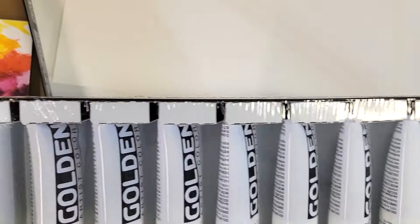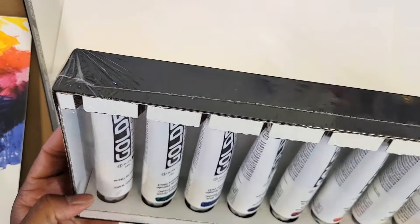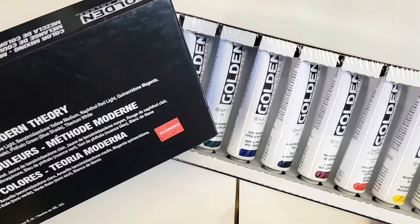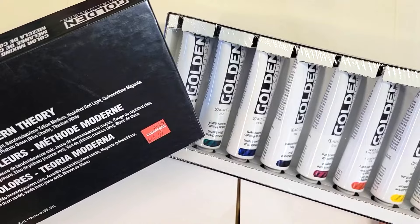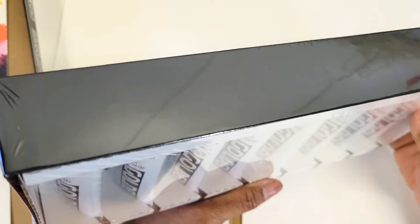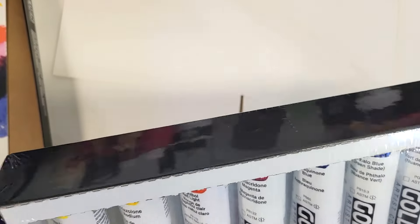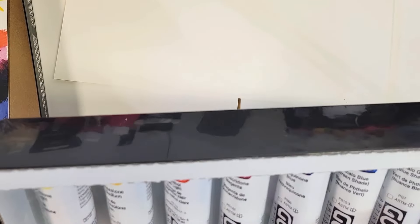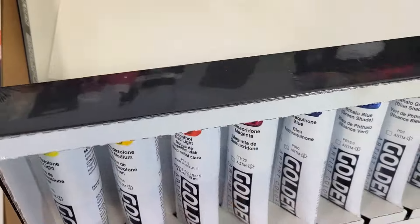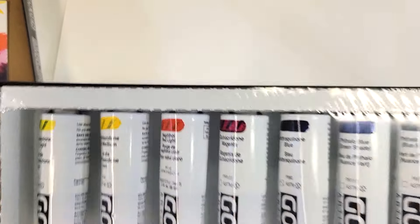It comes with the little inserts and everything, so it tells you what's in there. These are tube paints — they're a good amount of paint, 59 milliliters. So you get to mix these. That's eight Golden paints. I love Golden. I'm going to be using these on my canvases, so this was a great deal.